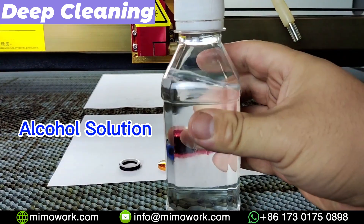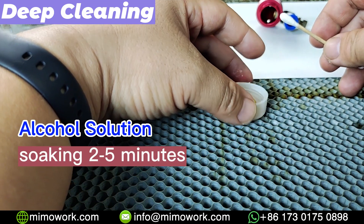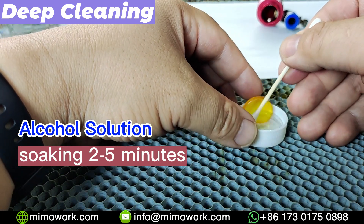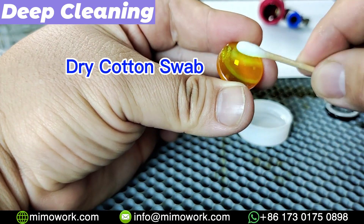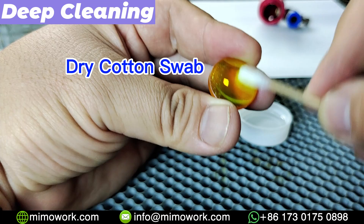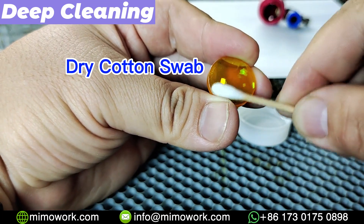You can soak the lens in an alcohol solution for 2–5 minutes if your focus lens is contaminated by oil and smoke particles that are hard to wipe off. Then use a dry cotton swab to remove any excess alcohol and moisture. If there is no longer any visible dirt, cleaning is complete. If you can still see dirt on the lens, you can soak the lens in the alcohol a little bit longer.